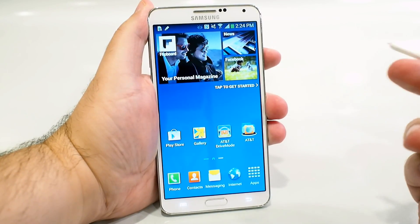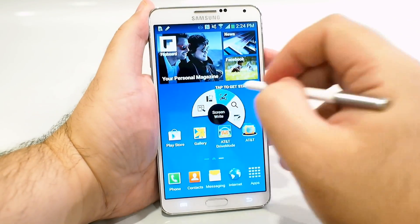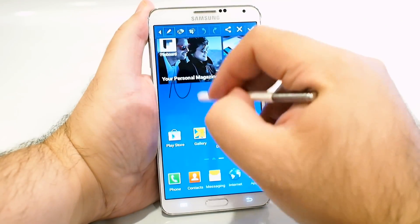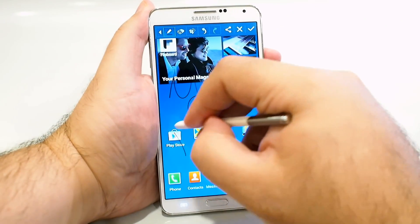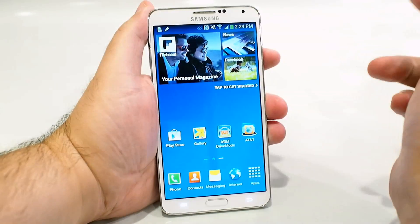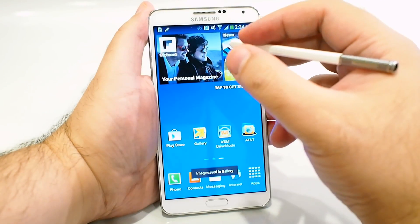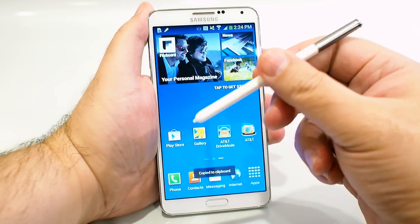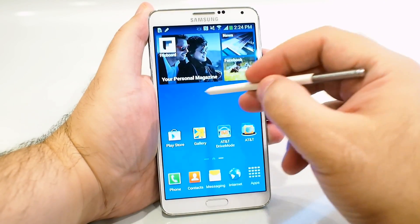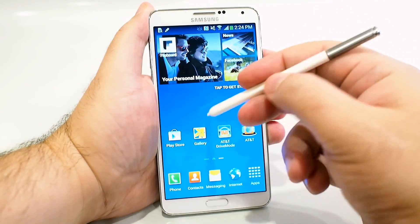Another cool feature is drawing on the screen. Say I capture a screenshot — I can then annotate it, drawing whatever you need. You can then save it and share it out. It's pretty useful if you find something on a webpage and just want to circle it and send that part to somebody. The S Pen — some people think it's a gimmick, but it absolutely is not. It gives you much finer grain control over any drawing app, with a much finer resolution than you can attain with your finger.